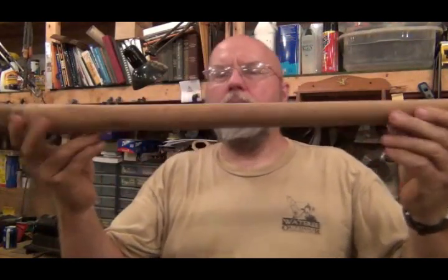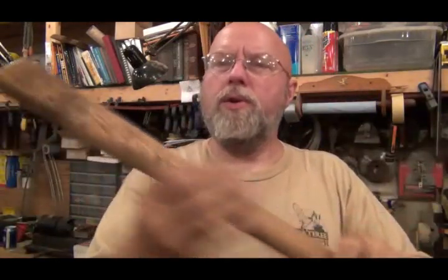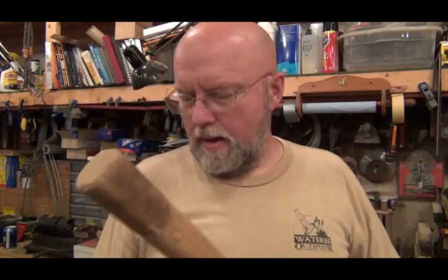Okay, here it is after I sanded it. You can see I didn't spend a whole lot of time on it — I just wanted to make sure all the dirt was off. It probably could use a little more sanding up in here because it has a little bit of rust in there from the mattock.